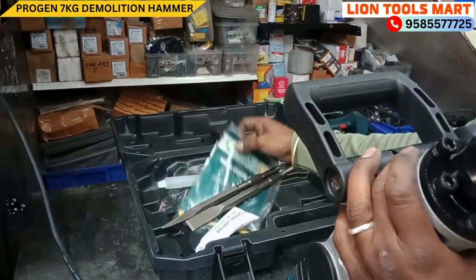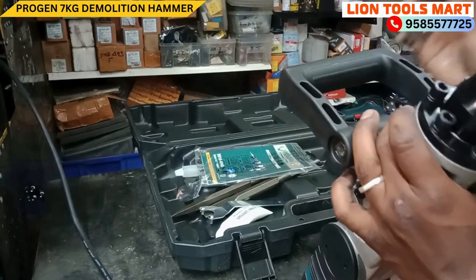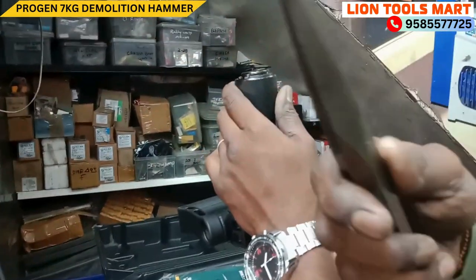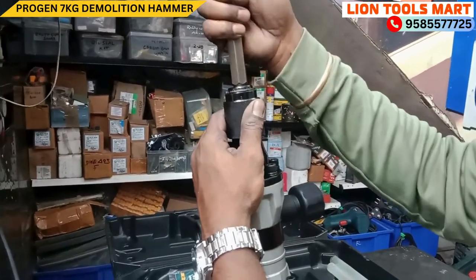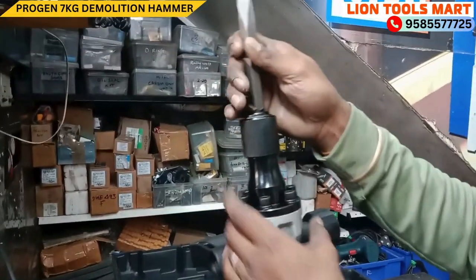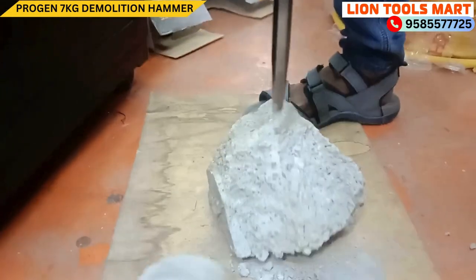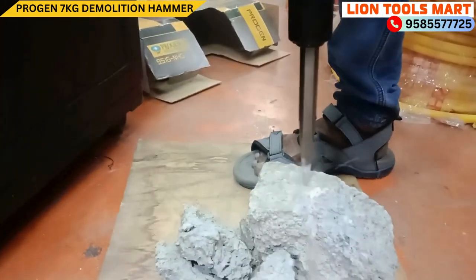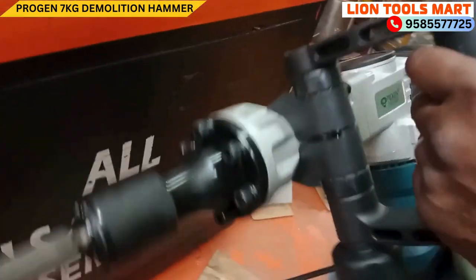Accessories included: extra carbon brush one set, warranty card, grease cap, and culture key. This is the machine. Now we are going to demo the machine — we are going to get the point bit and test it. We are going to install the device and start the machine.